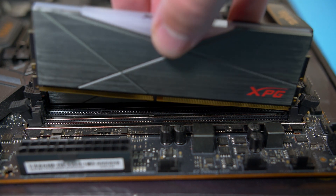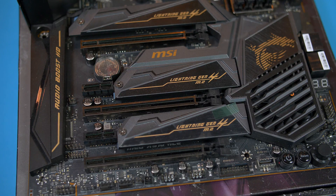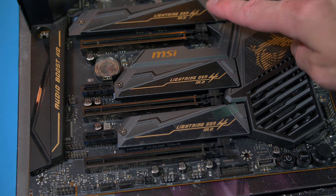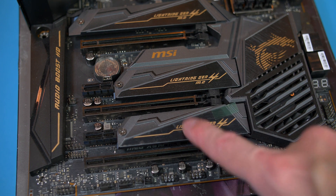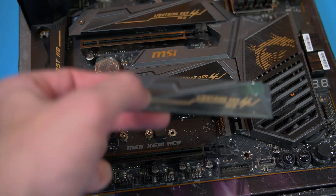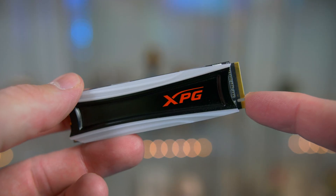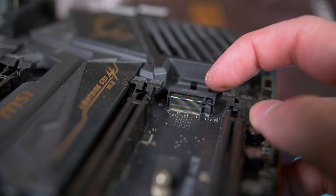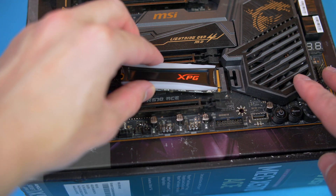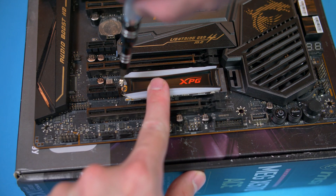Now we are going to install our NVMe drive. There are three slots to choose from on this motherboard, but as this drive features RGB I'm going to put it in the bottom slot so we can see it. Remove the cover by taking the screw out and it simply pulls off. Take note of the cutout on the drive and the notch on the motherboard, then simply push it into place. From there take the small screw from the motherboard box and secure it down.